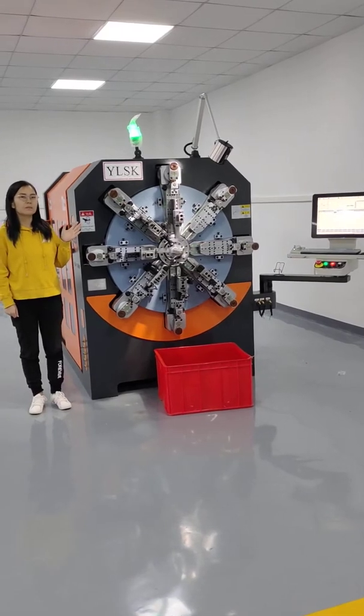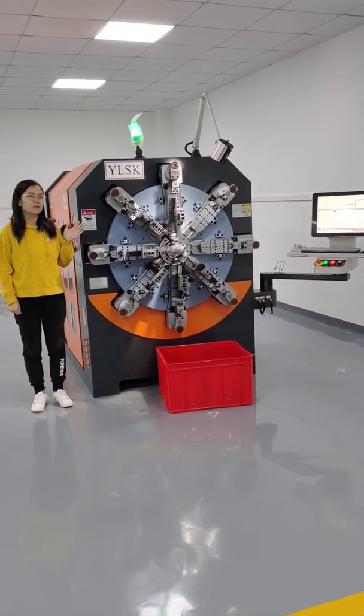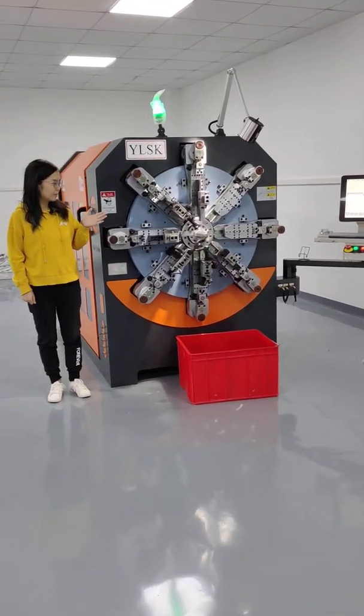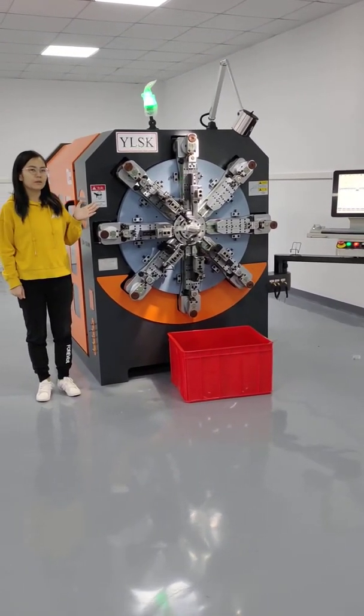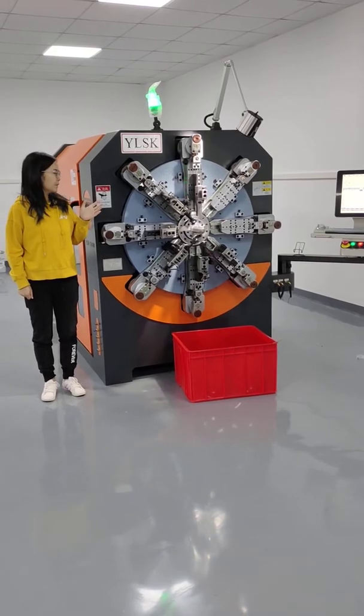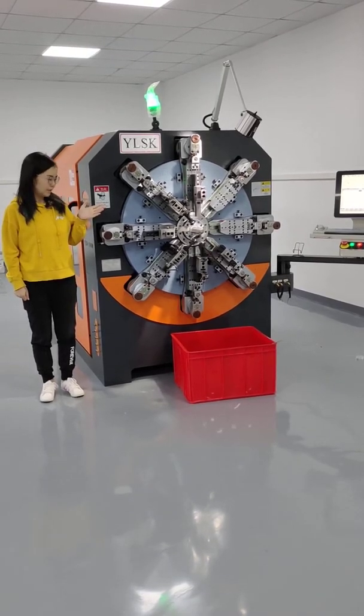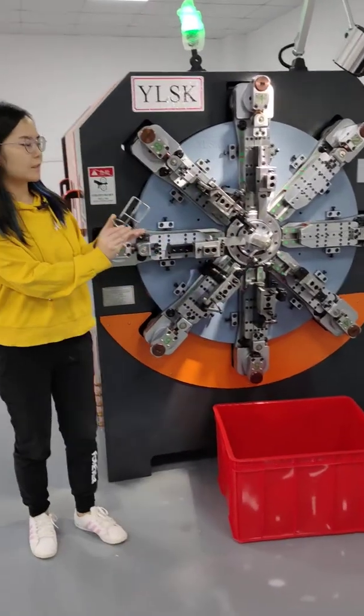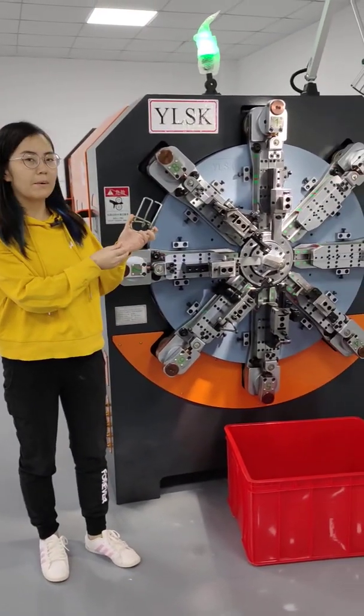This machine's wire diameter is 0.8 to 4 mm. Now this machine is going to produce 5 mm SS products. This is the product used for mobile accessories.